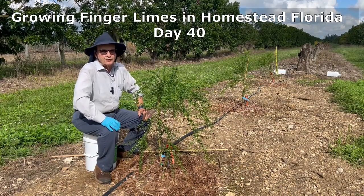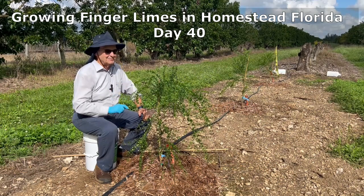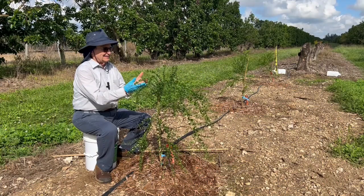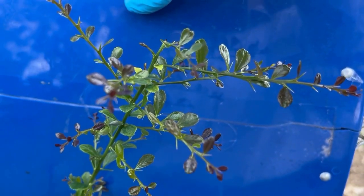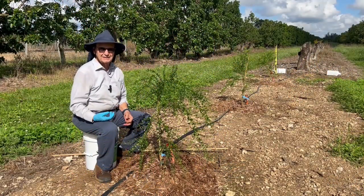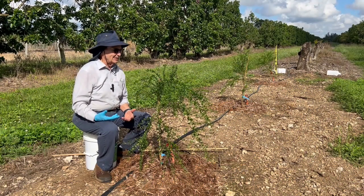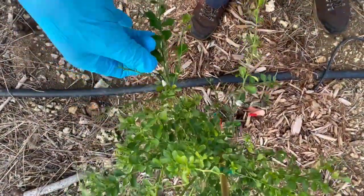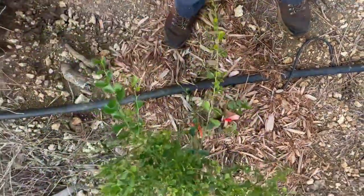Today is about day number 40 since these finger limes have been planted in my grove. I come and I see a lot of purple flushing — a tremendous amount of good growth, they're growing really well. I did find some worms on them, about one per plant, so I don't think it was a big problem. I want to remove them by hand and not apply anything until I see it become a problem.